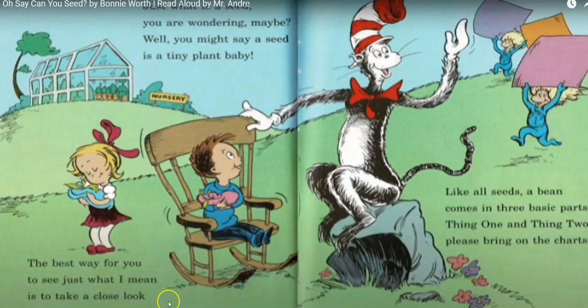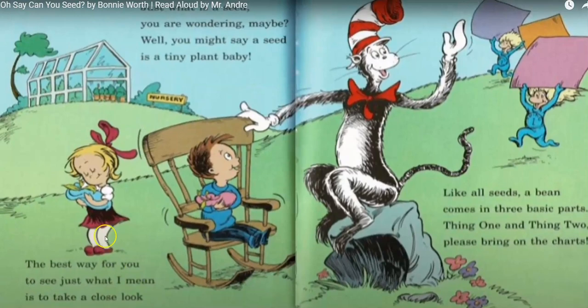The best way for you to see what I mean is to take a close look at a seed called a bean. Just what is a seed you are wondering maybe? You might say a seed is a tiny plant baby. Like all seeds, a bean comes in three different parts.